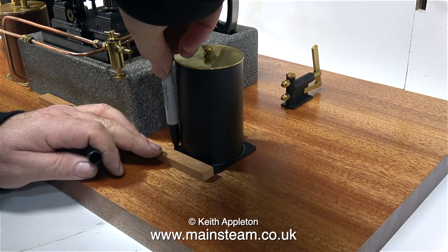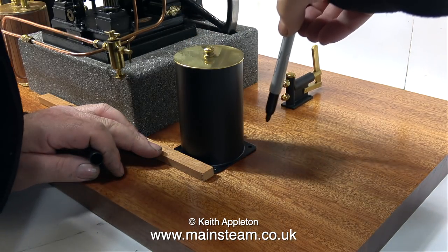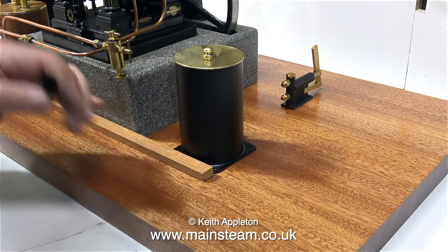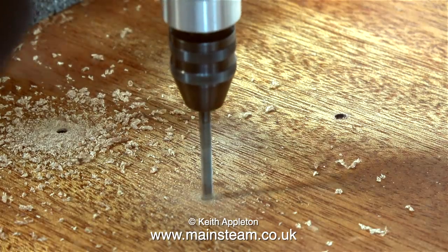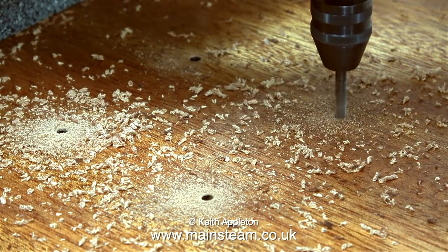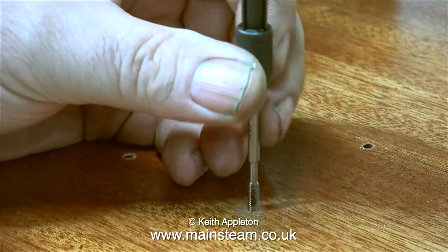I'm using a piece of mahogany as a straight edge to make sure that the water tank is in line with the engine, and then very carefully using a felt tip pen I make a mark through the holes down onto the baseboard. Here you can see the four black spots which are going to be the mounting holes for the water tank. Using my rechargeable Proxxon motor tool I'm drilling holes down into the baseboard — these holes are one eighth of an inch in diameter — and I'm threading the holes using a 4BA tap.